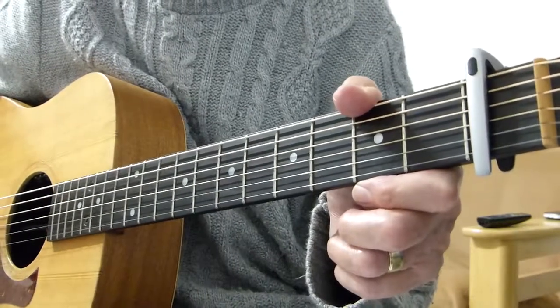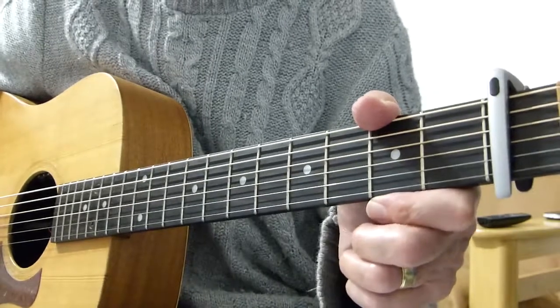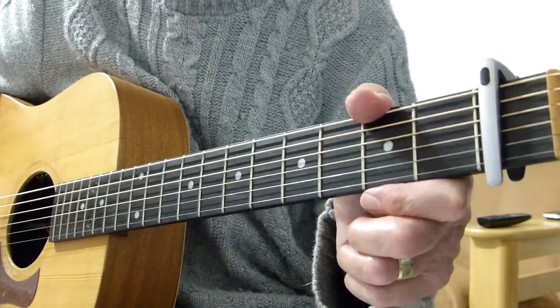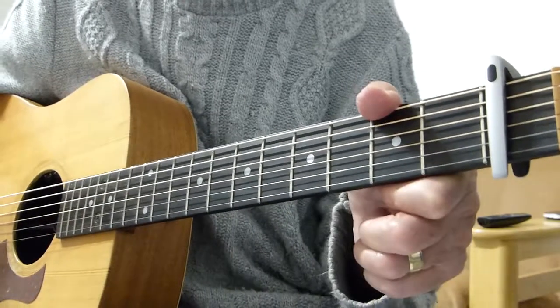This is another classic from Rod Stewart called Ooh La La, and I have put a link in the description box underneath the video to the recording by Rod Stewart that I'm basing this lesson on.